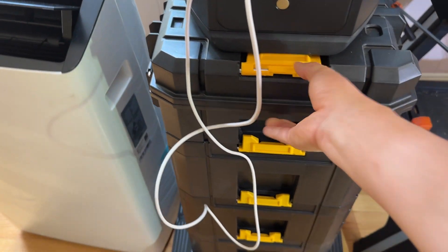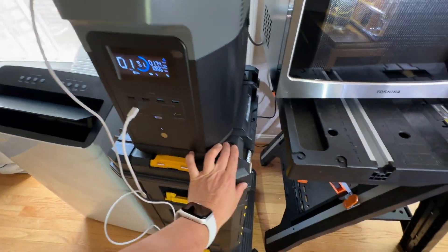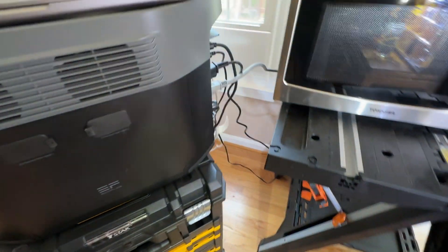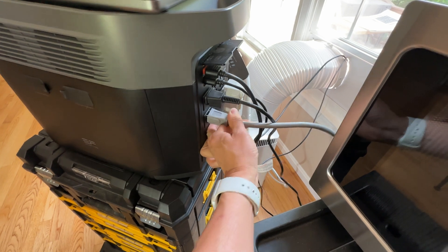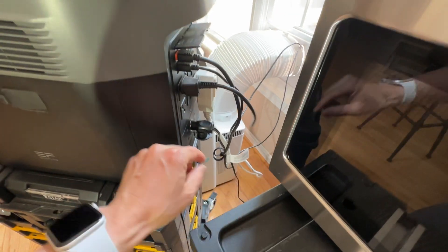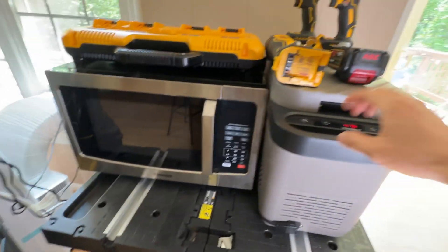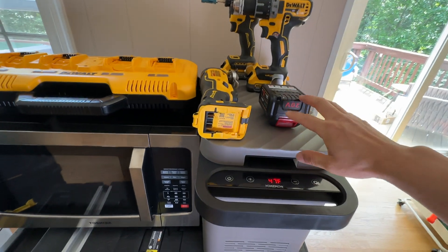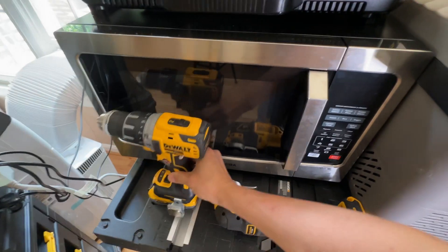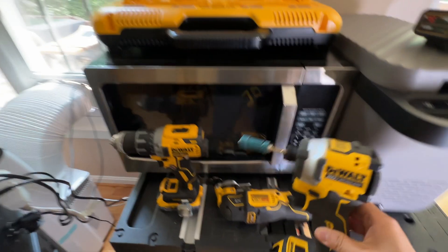I have the whole setup mounted on movable casters from Dewalt. This is my T-stack storage system. I have the microwave — I'm going to unplug it. My fridge — that's the best part. This is a DC fridge and it has a lot of contents inside. Let me remove these tools and show you what's inside the fridge. I charge these battery bags using a multi-port charger from Dewalt.